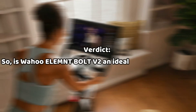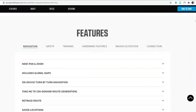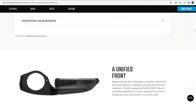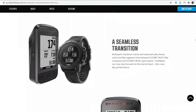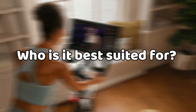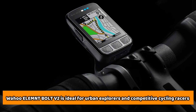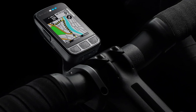So is the Wahoo Element Bolt V2 an ideal cycling computer? Yes, this is a valuable cycling computer that is worth the purchase. It offers onboard routable mapping, color display, adequate storage capacity, pop-up buttons, USB-C port, and long battery life. It is ideal for urban explorers and competitive cycling racers looking for a quality cycling computer.